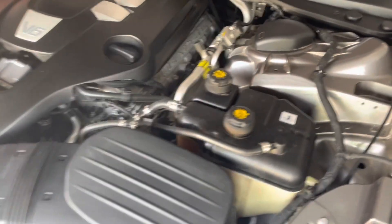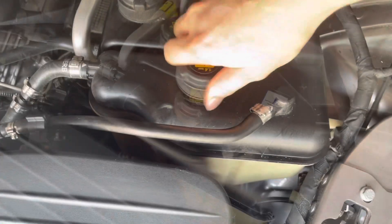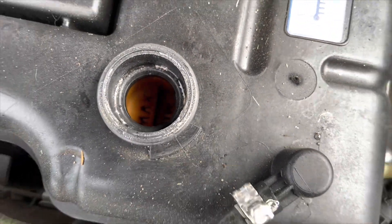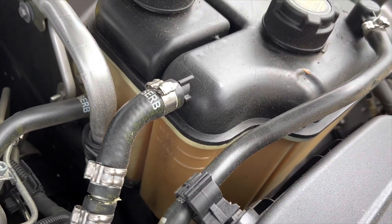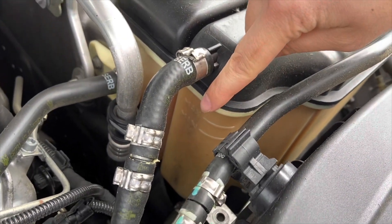The coolant tank is on the driver's side of the engine and it has two caps. Turn this cap counterclockwise, look inside to see the level indicator — currently it is below minimum. You could potentially check the level on the side of the coolant reservoir by looking at the max and min levels, but given that this is a bit faded and hard to see through, unless you shine a flashlight through it.